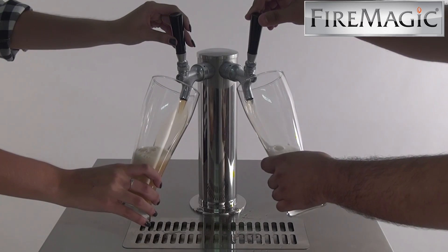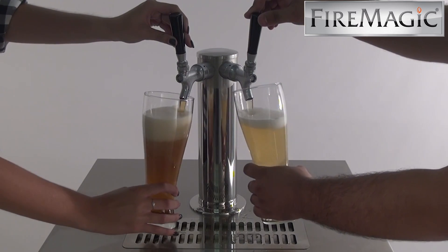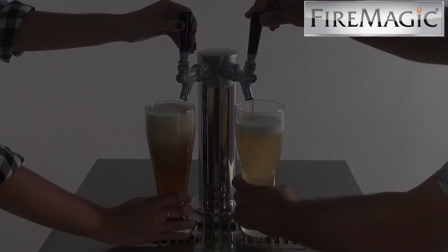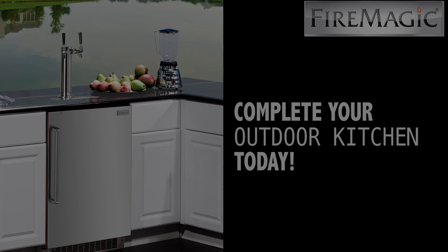Unlike drinking beer from a bottle, which impedes your sense of smell and diminishes your full experience, pouring beer in a glass creates the foaming effect that is iconic of draft beer. So pour your next beer with the Fire Magic Kegerator.